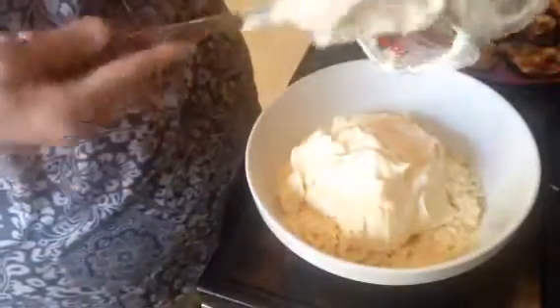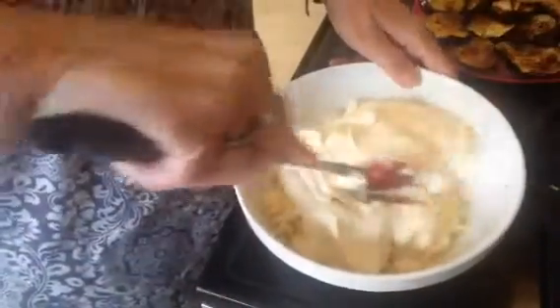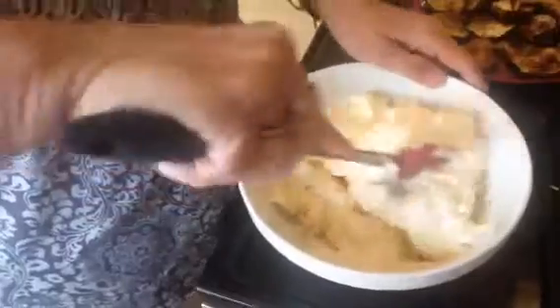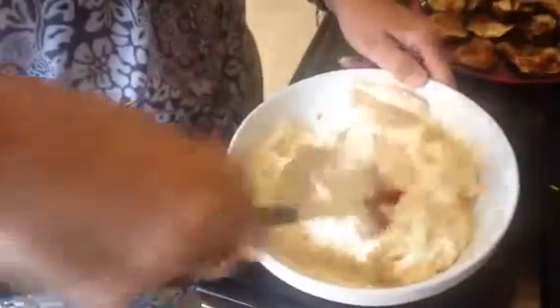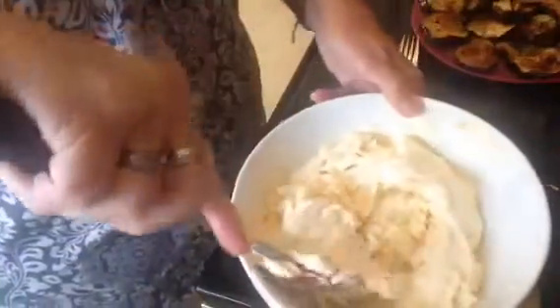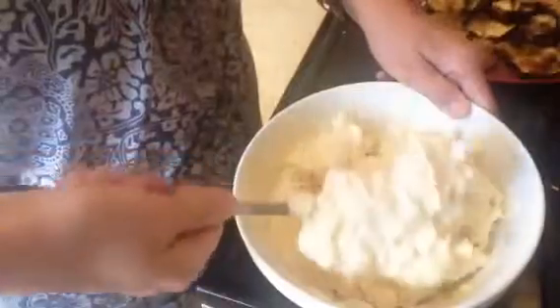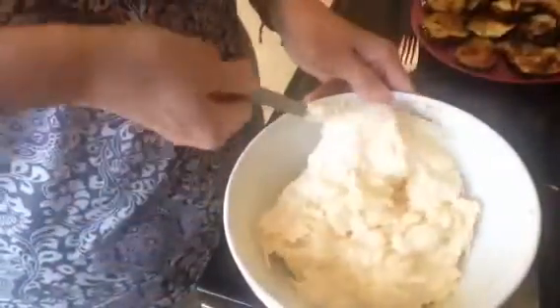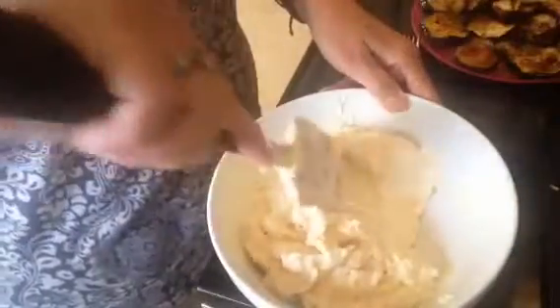You just mix all this together and it'll take just a minute or two. This won't taste like mayonnaise — I know sometimes people say they don't like the taste of mayonnaise, but this isn't going to be like you're having a mouthful of mayonnaise. It's going to have a delicious flavor with that Swiss cheese and the Parmesan.